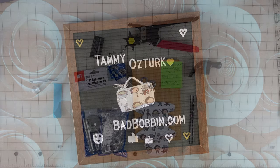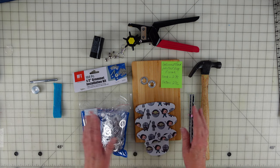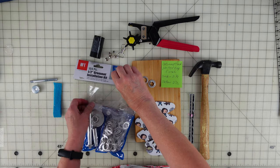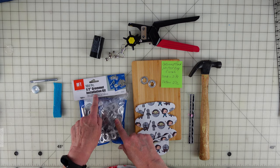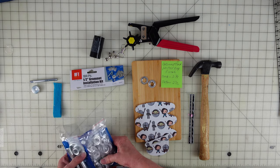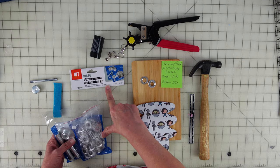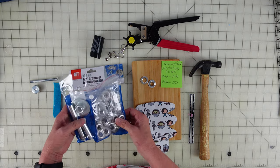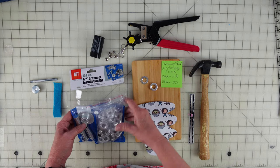Meet you at the cutting table. Here's what we're going to need to do the doggy bag for this little purse set. I've gone to Harbor Freight and purchased this little kit — the half-inch grommet installation kit. It comes with the tools and 104 pieces, so it would be 52 grommets. They're aluminum, lightweight, so they're not going to be real heavy on your bag.